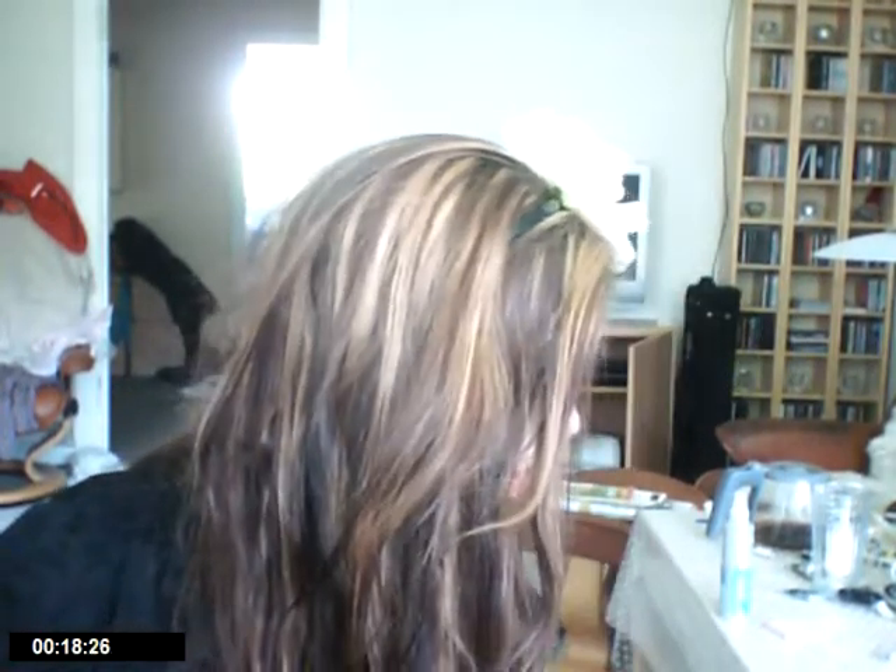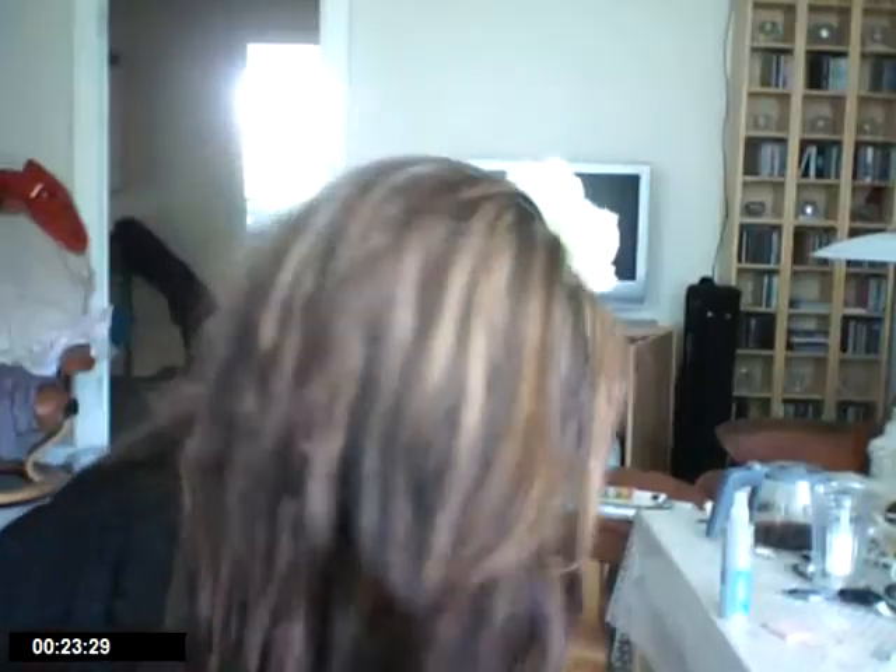After all the blending I took MAC's Nylon, which is one of my favorite colors — you can use it for almost anything. I took a flat shader brush, dipped it in, sprayed it with a little bit of Fix Plus, then applied it to my lid and blended it all out with a little bit of Wedge.